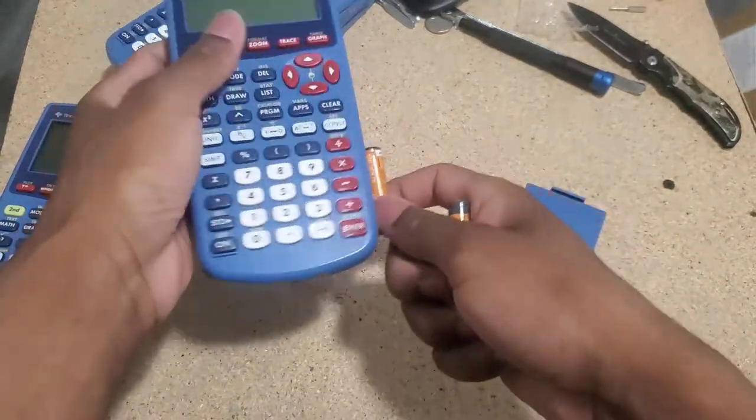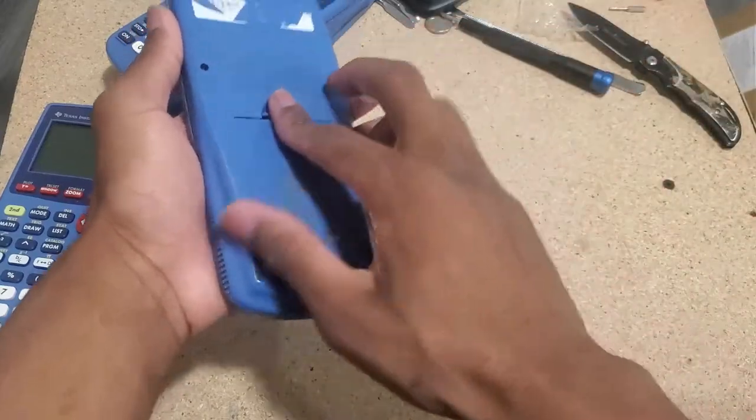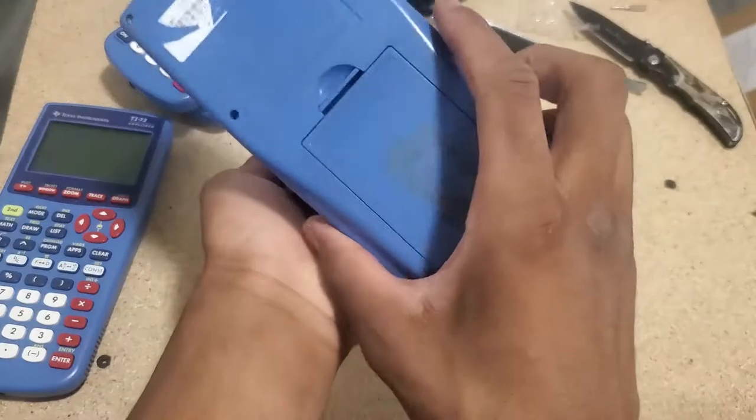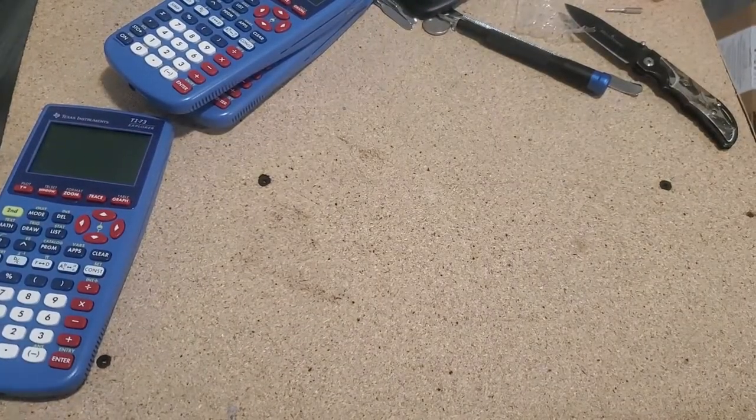I'm pretty sure all the keys are going to be working. I've only had one time where they weren't — and that was due to corrosion. Like I said, I don't want to spend too much time on this. The good thing is that they work. So we have one working one.